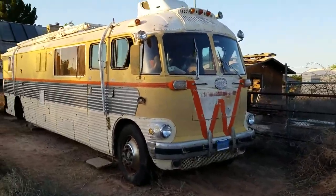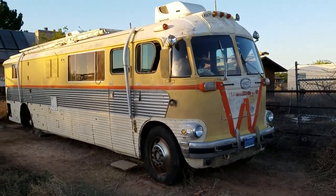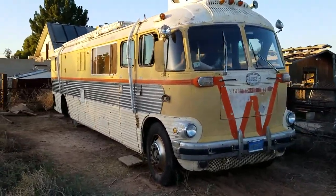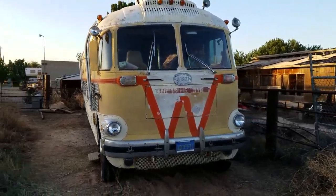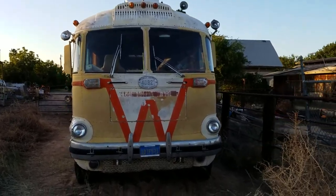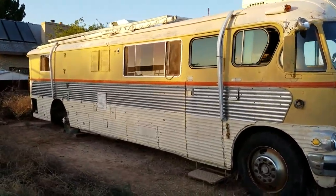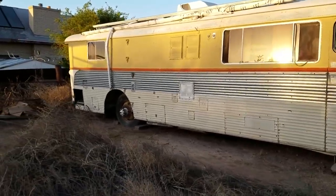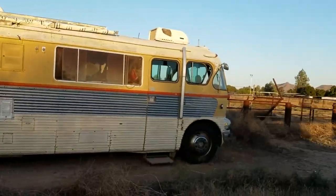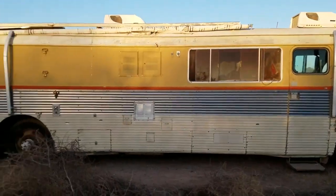Here she is — a 1949 Brill Bus that has been converted into an RV, probably sometime in the 70s. She's pretty, that's for sure. Also pretty long — about 36 feet long and about 10 feet high, especially with those AC units up there.